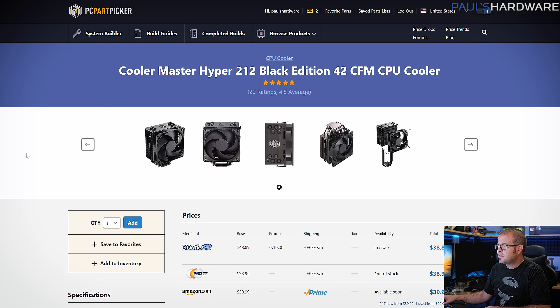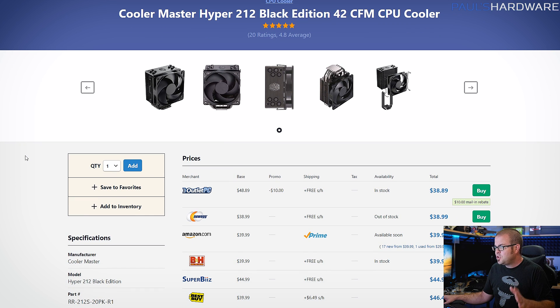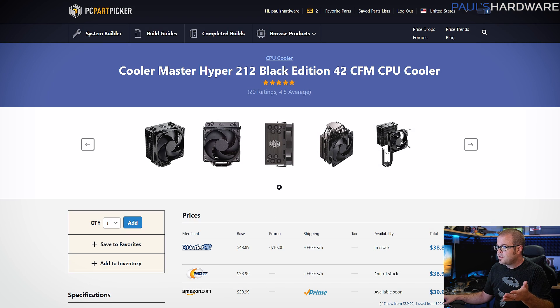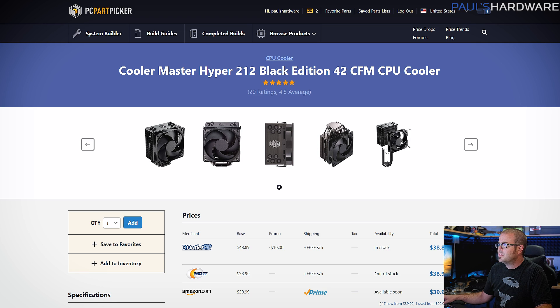Next up, we need a cooler for this processor. The Cooler Master Hyper 212 Black is the nice cross between looking good — because it's all black — cheap at only about $40, and it's just a very good cooler. It will get you some nice overclocks even with the 9700K, and if you want a little bit more performance out of it, you can consider adding another fan because you can go push-pull with this.